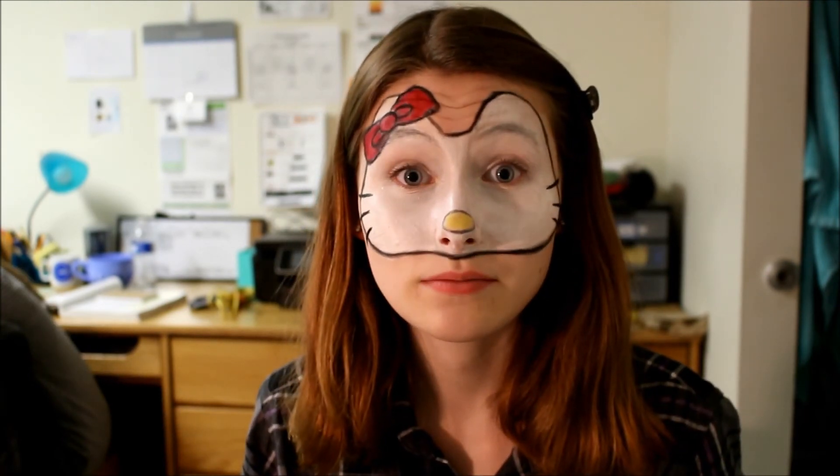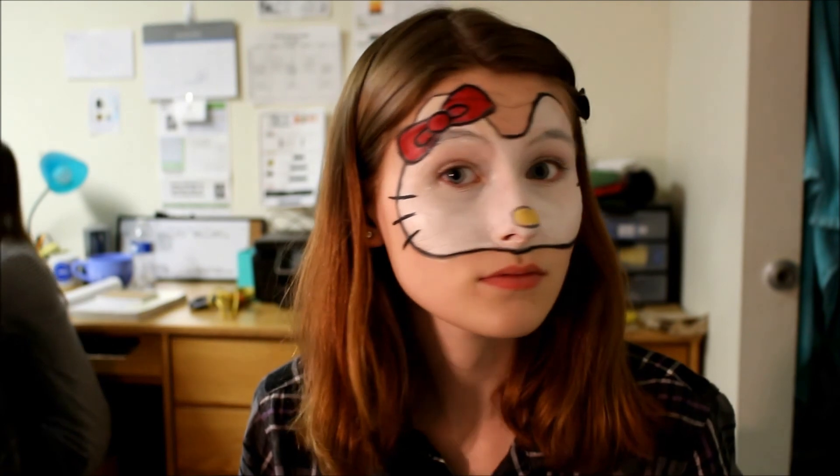And that is the completed makeup. All I did after that was set the white part with some white powder to make it last longer.